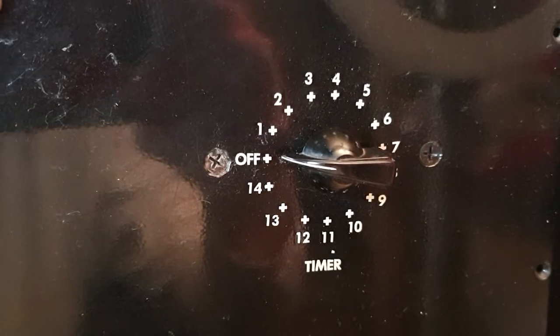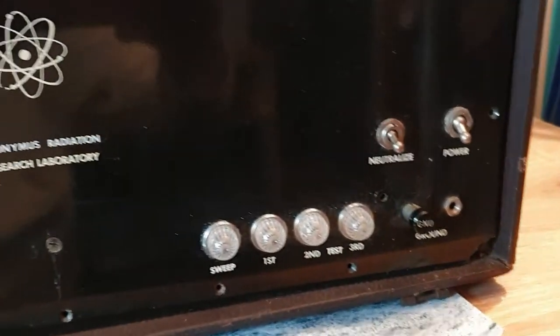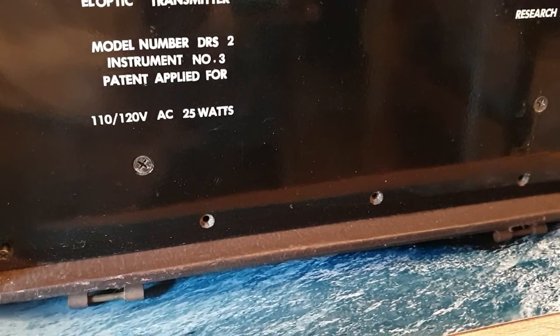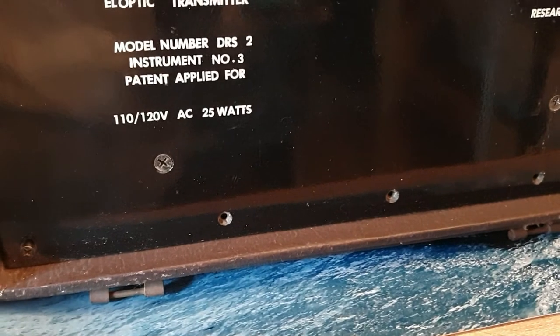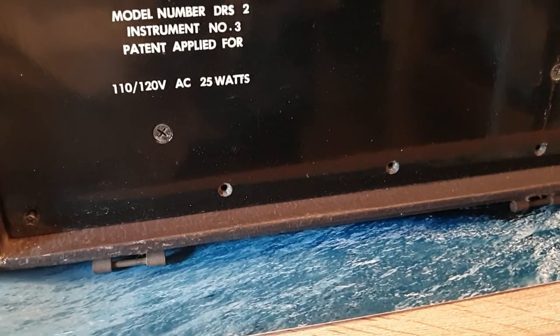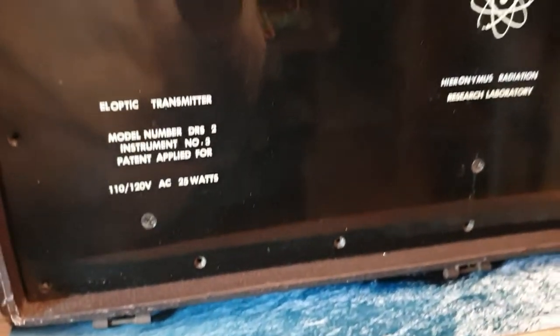There's even a timer on it. You'll see it says right here: 'Eloptic Transmitter, Model Number DRS2, Instrument Number 3, Patent Applied For, 110/120 AC, 25 Watts.'